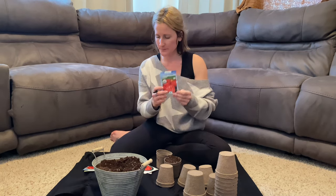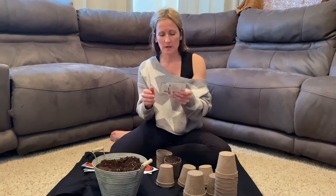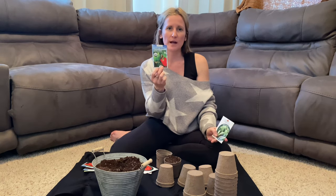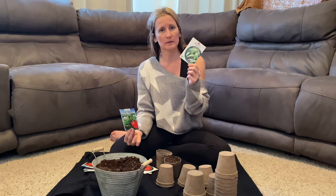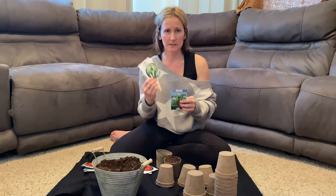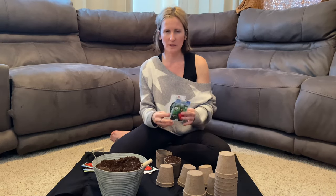We're also going to do beefsteak, another variety that we really like - it's a big juicy one. And then I'm going to do some peppers: a variety of big bell peppers and just a couple of jalapeño peppers, because we like to make salsas and jalapeño is really good in pickling and things like that.